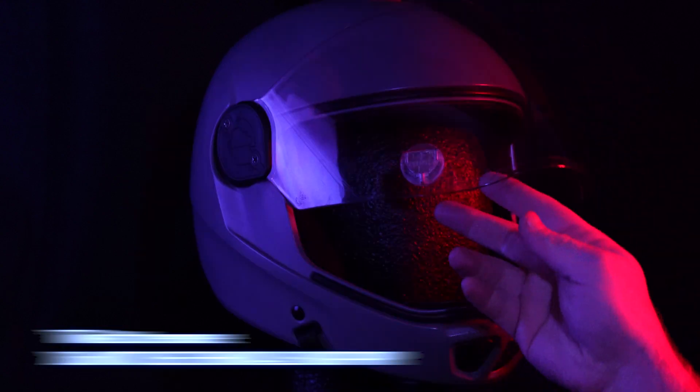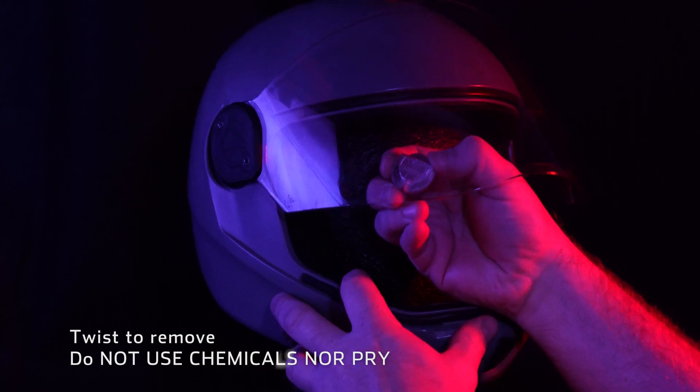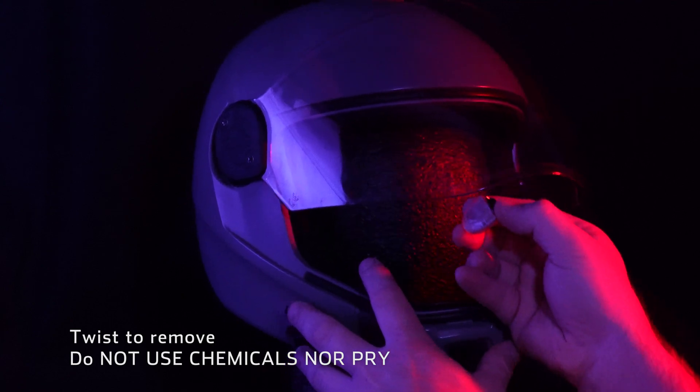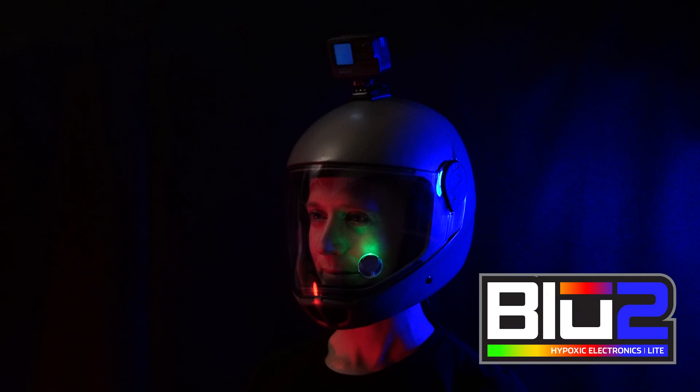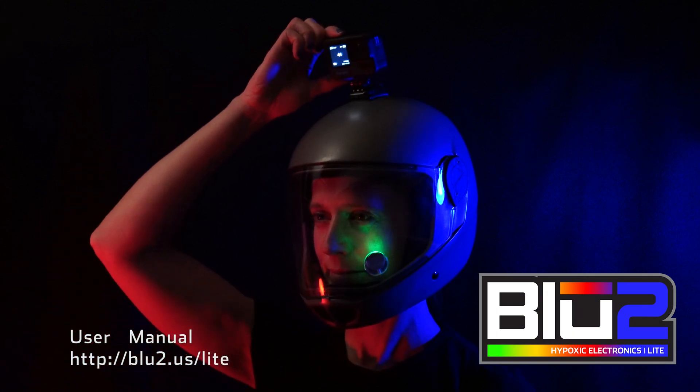If you ever want to remove the unit, carefully twist it off. Please don't use chemicals or a screwdriver as it will ruin your visor and may ruin the Bluetooth light. Be sure to check out the user manual for more information. Thank you for your support!